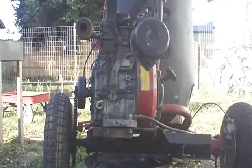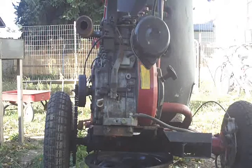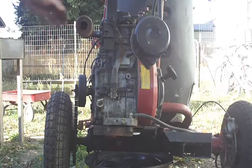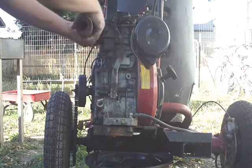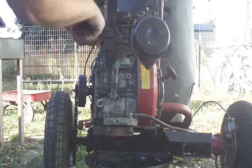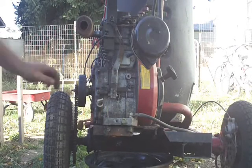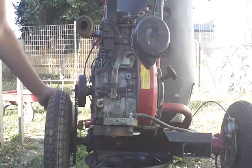We're going to see if we can start the go-kart, and it has not been started since the last video. This is a completely cold start. This thing has sat for months. In fact, the chain has rust on it right here where it's just been sitting.